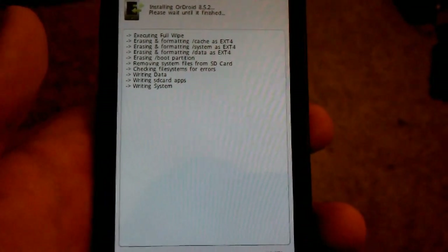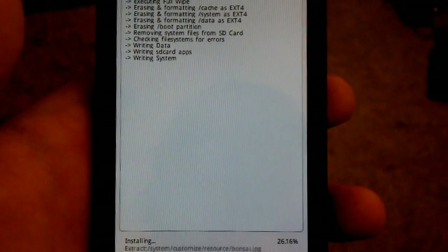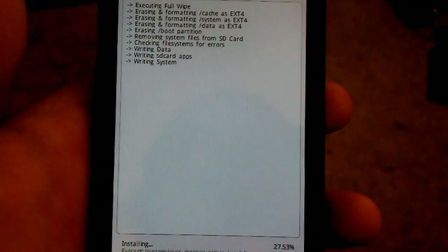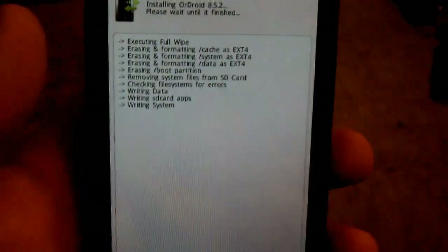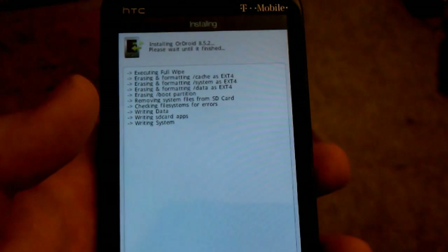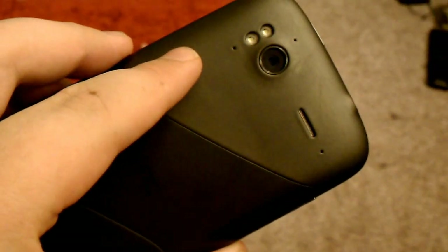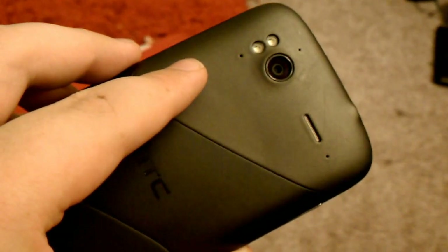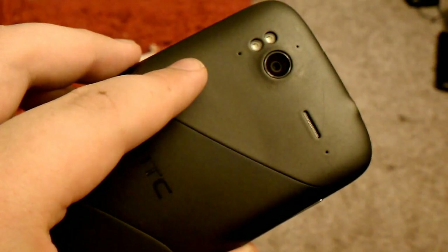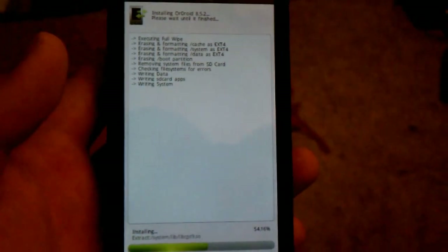I have had the Galaxy Nexus, and I still think this has one of the best cameras. I'm trying to get the HTC One S but I don't have enough money. That and the One X are supposed to have the best cameras. I'm not on AT&T so I can't get the One X, but I'm fine with a 4.3-inch screen.